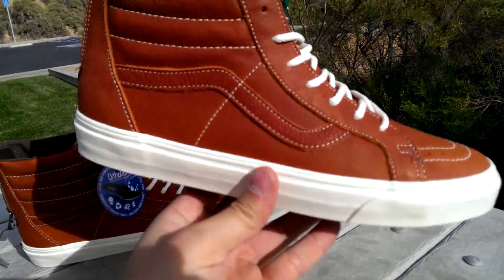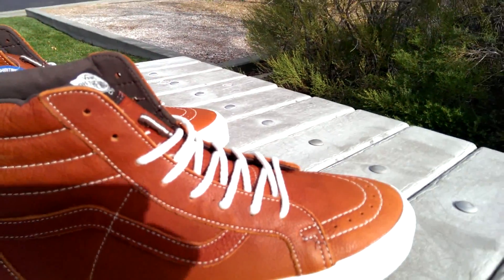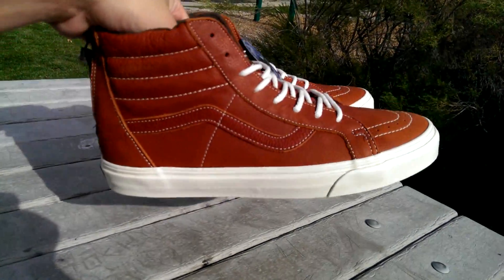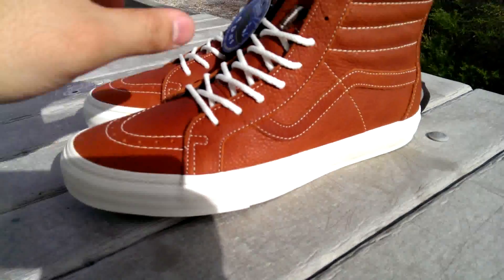It's an awesome shoe — love the colorway. I've been wanting this shoe for a while now. These retail for $110, which is pretty steep, so I was waiting until I could get a deal. I actually picked these up for $55, so I'm very happy about that.